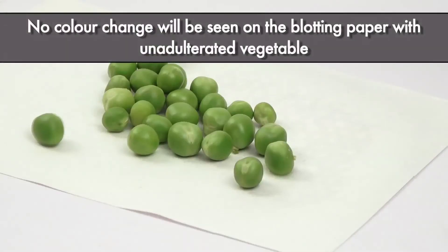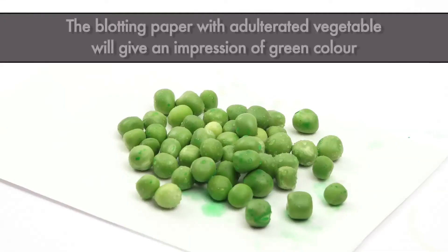No color change will be seen on the blotting paper with unadulterated vegetable. The blotting paper with adulterated vegetable will give an impression of green color.